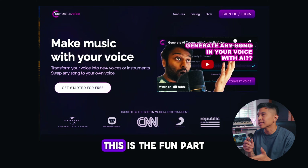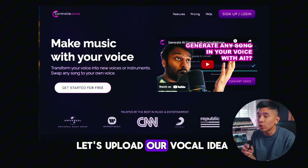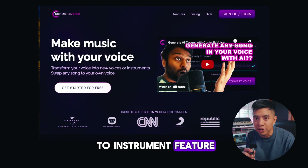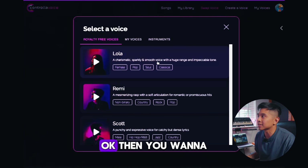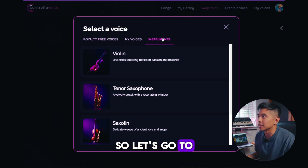Now we've got a clean recording — this is the fun part. Let's upload our vocal idea to Controller Voice and use the voice to instrument feature. So let's sign in. What we want to do is go to Swap Voice.